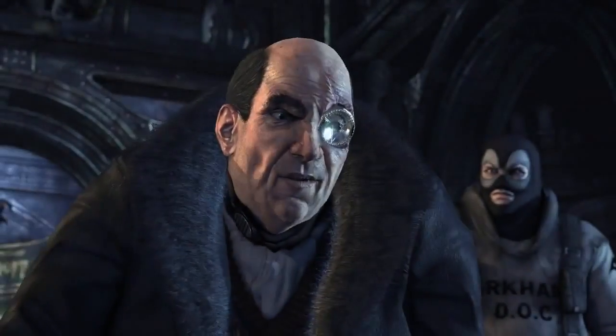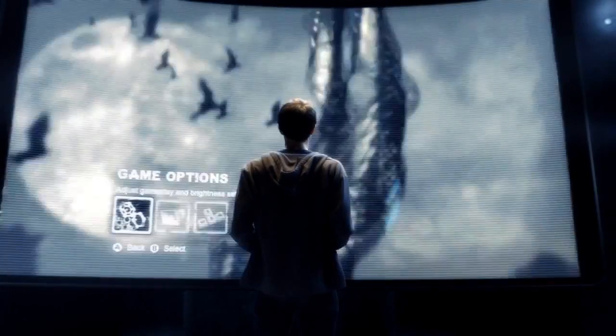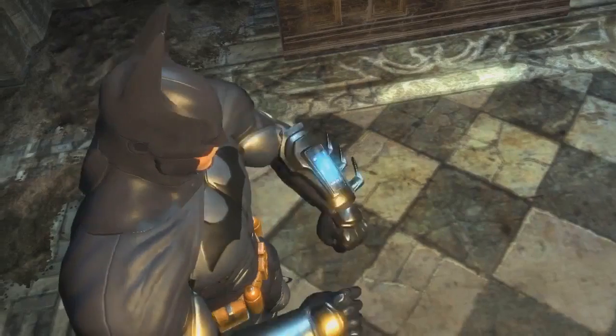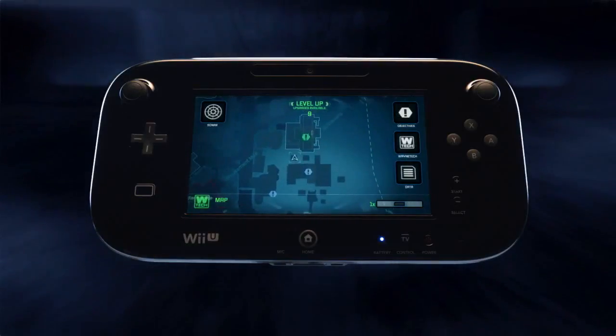Are you gonna be a good boy and give up nicely? Now, let's take a look at how the Wii U's new controller will revolutionize how you play Batman Arkham City and get you closer to the action than ever before. By using the Wii U's new controller, you will have instant access to the bat computer throughout the game.